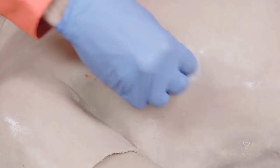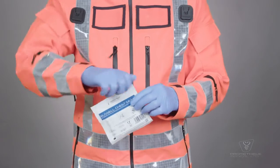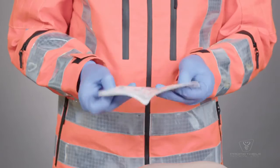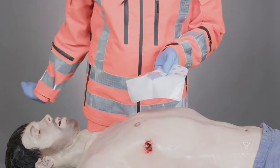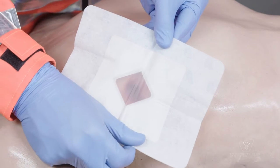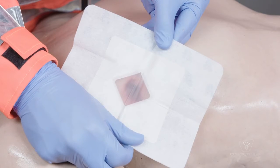Ensure that all loose debris or fluid from around the wound has been removed. Remove the Russell chest seal from its packaging and unfold it. Remove one of the plastic butterfly liners and align the device so that when it is adhered to the skin, the transparent central portion of the valve will be directly over the wound.